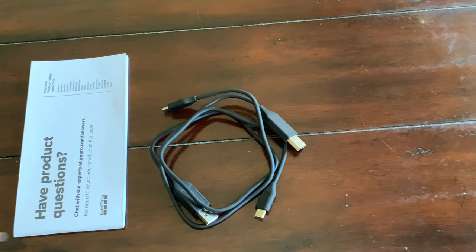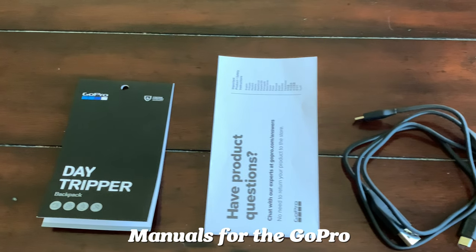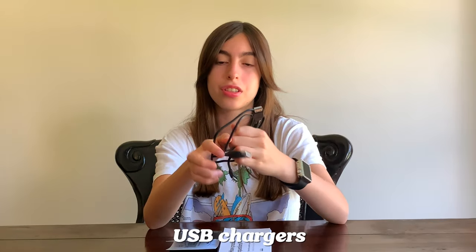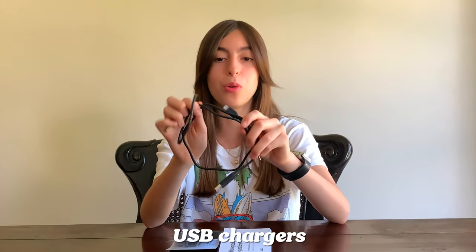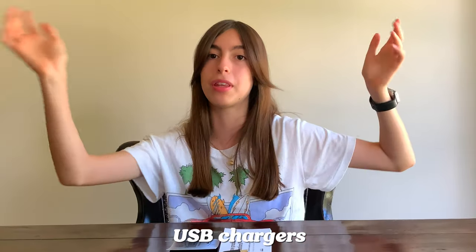In the front compartment, I just keep the manual for the GoPro just in case anything happens. I have the tag of the backpack in case it has any malfunctions and I want to return it. And then I keep the chargers in the front too, because I got multiple chargers for all the equipment. So I put them in the front just in case I need to charge multiple things at a time.